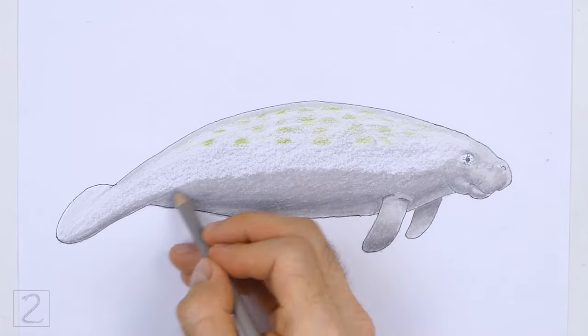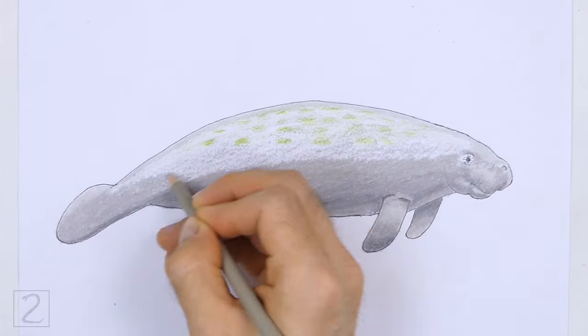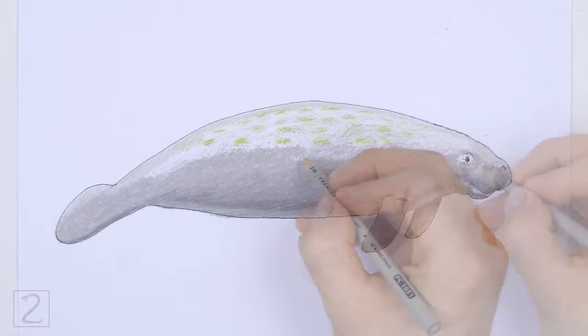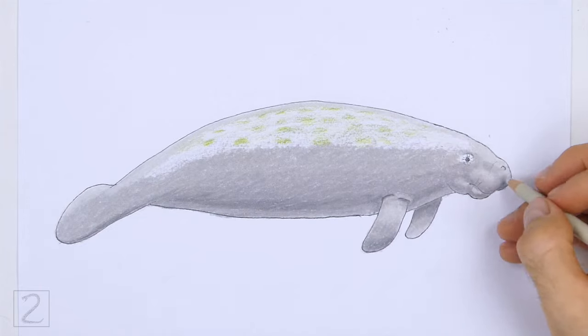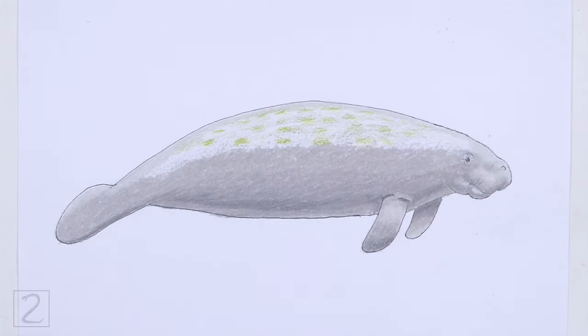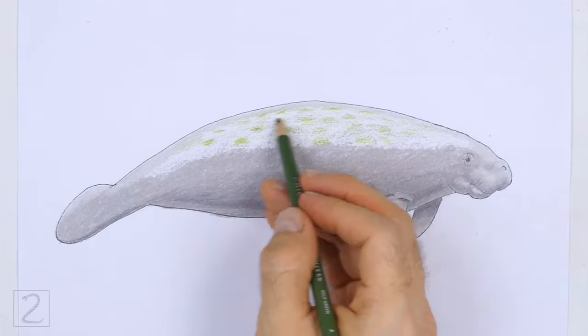Use a light shade of gray across the top part of the body for highlights. Blend the green and the gray colors together. Coloring can be time consuming, so be patient and take breaks. Keep coloring until you're happy with the result.